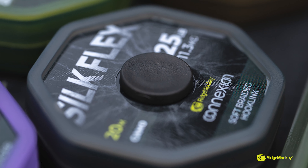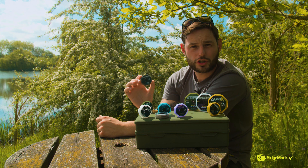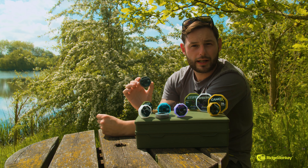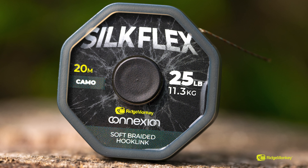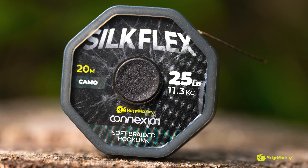This one here is the Silk Flex. It's a soft uncoated braid, really user-friendly. You can manipulate this nicely down inside your solid bags. You can also use this for combi rigs — as the soft and supple section at the end of your chosen stiff section. It really is a great hook link.